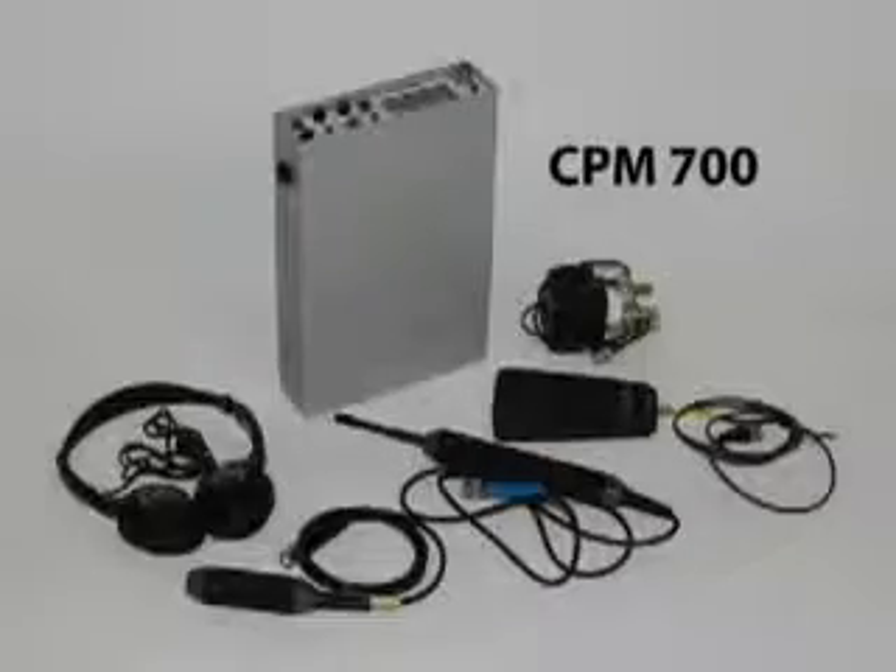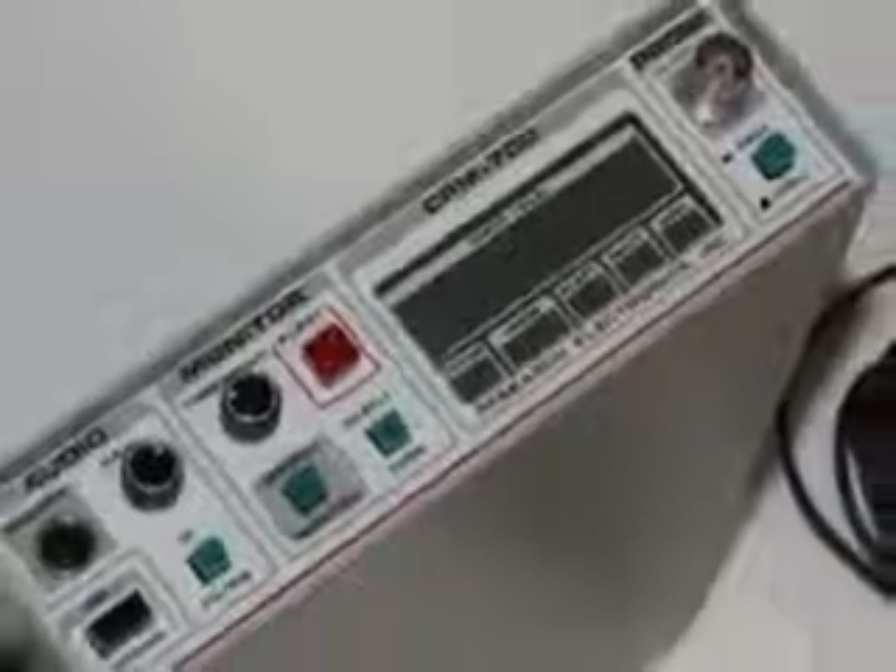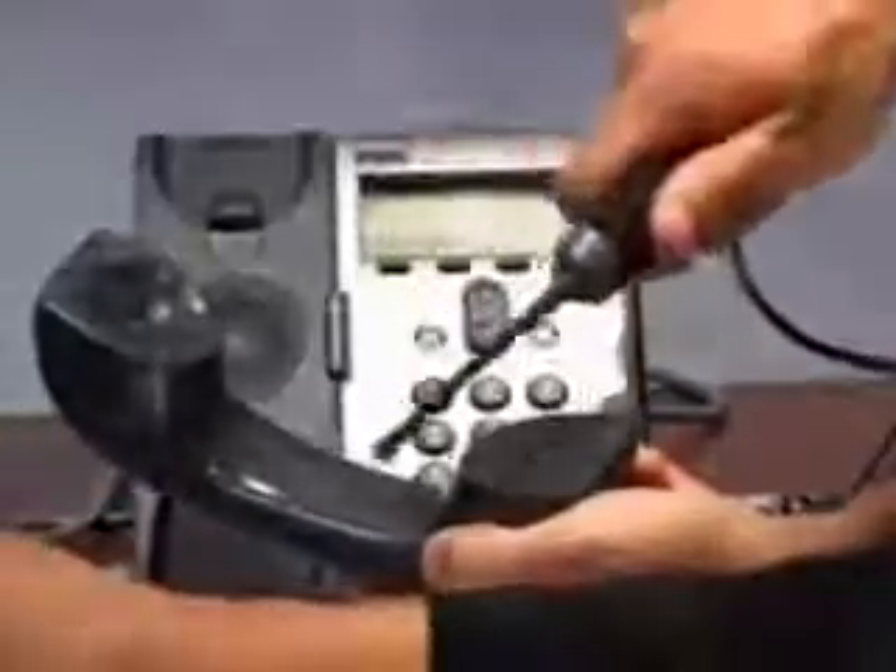The CPM 700 counter-surveillance probe or monitor provides some of the most desired sweep functions in one package. The RF probe sniffs the environment for hidden telephone, room, or body bugs.